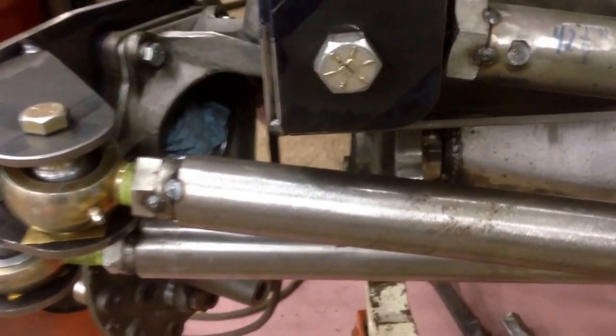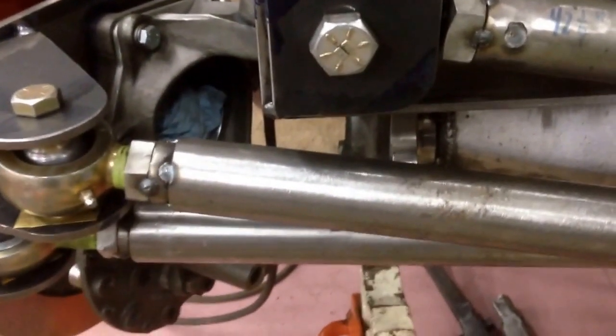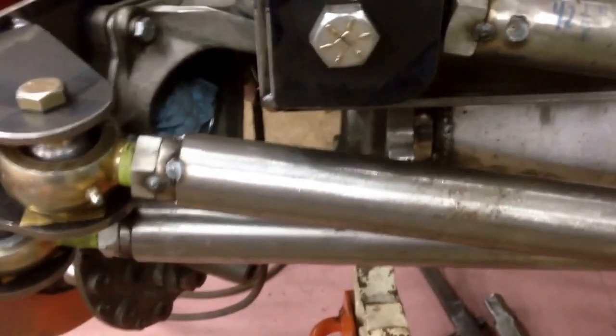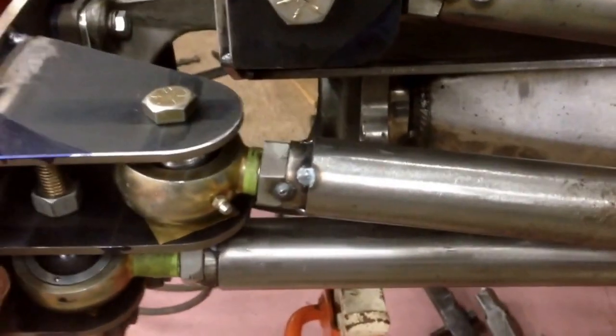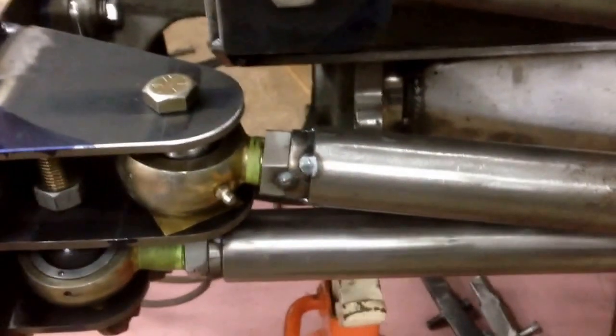Hey guys, here's a video to show how tight things are getting on that passenger side. Check out this clearance on the Panhard bar mount to the steering arm — that's like an eighth of an inch. It just barely swings underneath.